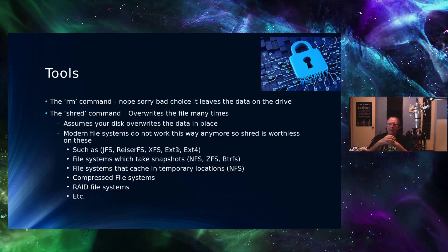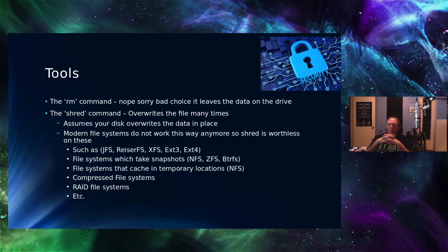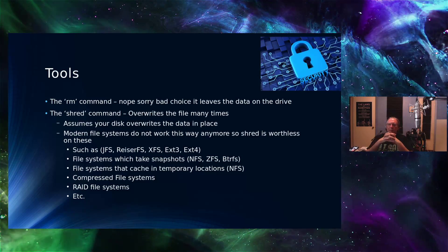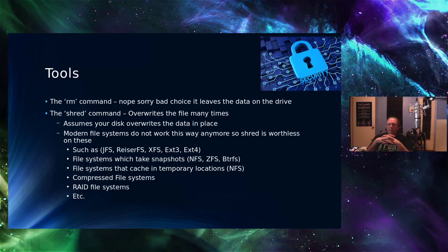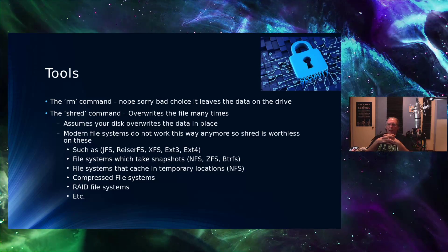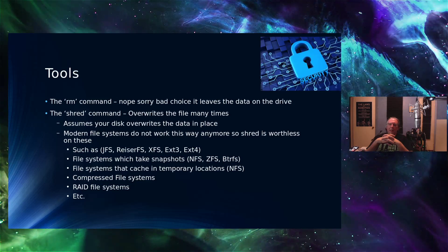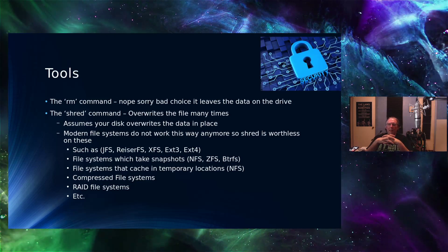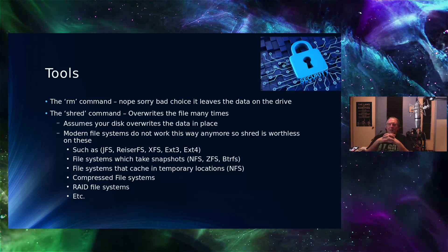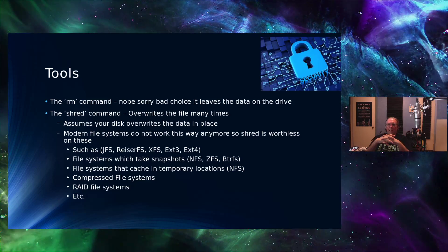BleachBit shows up a lot on security-oriented distributions and is popular. But I have to put it in the category of utilities that overwrite the file on disk securely. What about the remove command — doesn't that delete my files? Nope. It doesn't delete your data. All it does is pop the inode table for your file, but it leaves your data sitting on disk right where it was. It marks it as free space that can be reused, but you can't rely on that to make sure all the data is actually cleaned off.